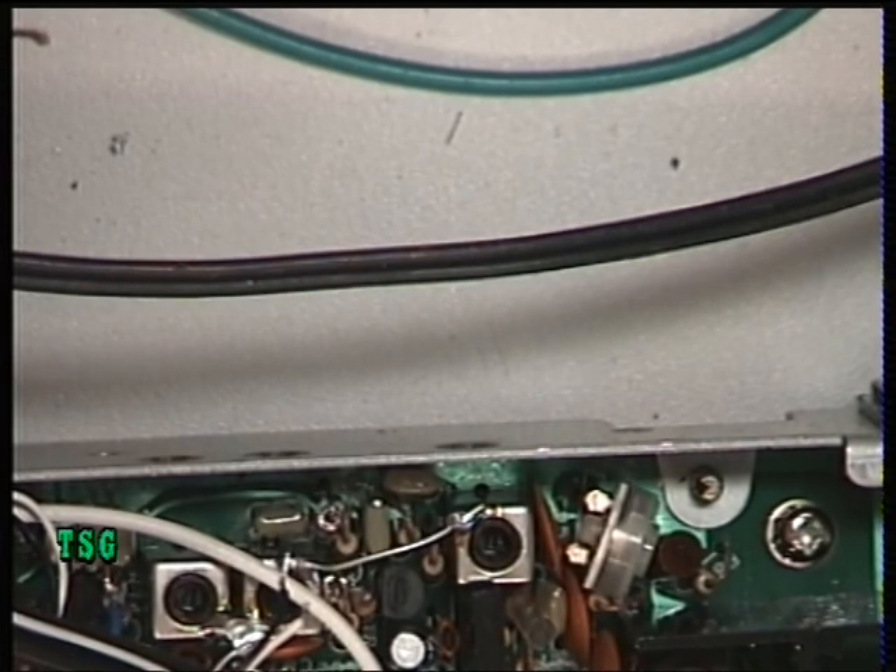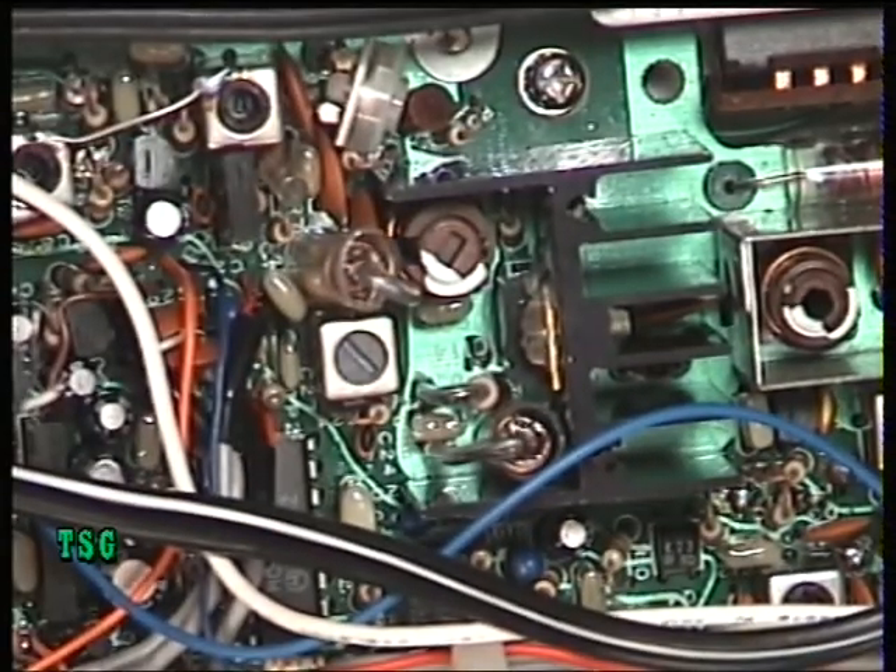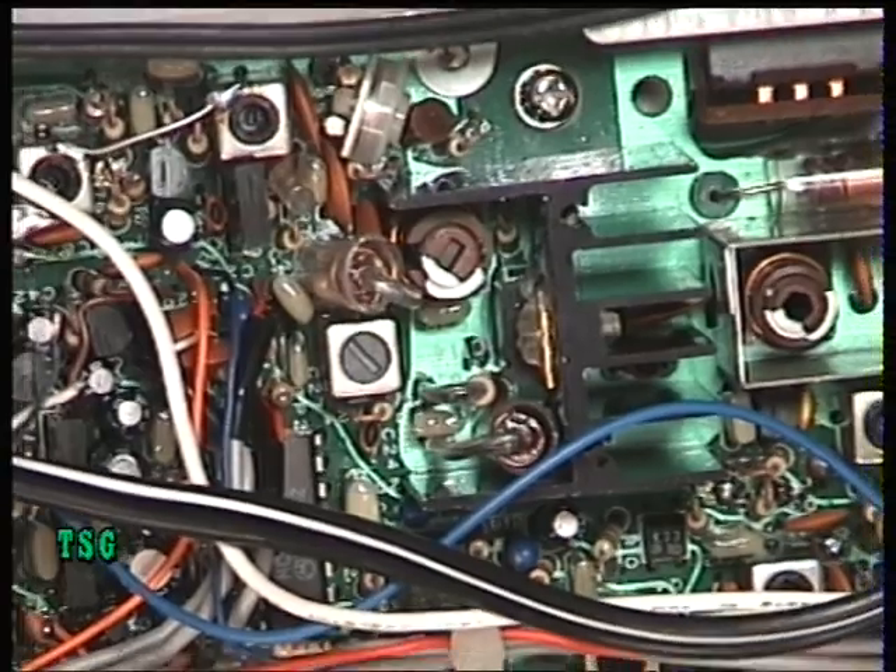Frequency hopping — very poor receive because of the power not getting through to transistor 1 and 2. And finally we've got the squelch inoperable. We'll put it back together and we'll test it again.